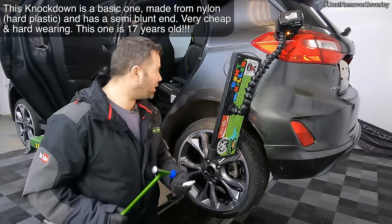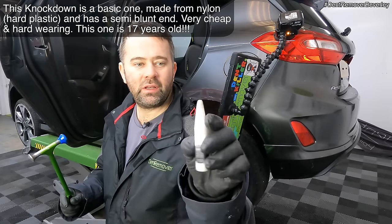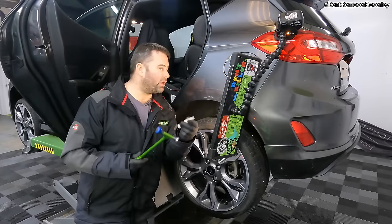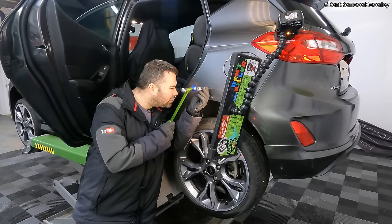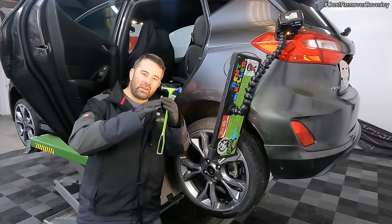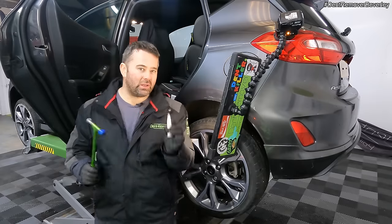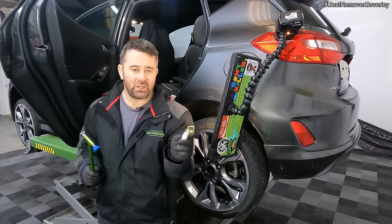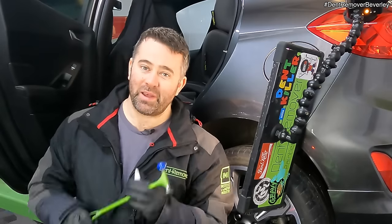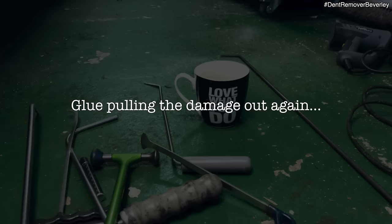So what I'm tapping these high areas down with — it's a standard knockdown, a nylon Delrin plastic knockdown. It's not going to damage the paintwork. It's nice and solid and it just nicely lays down all those high areas. You can't hit it too hard otherwise you will put little dot marks in the panel, which can be a nightmare to fix if you glue pull in a repair like this.